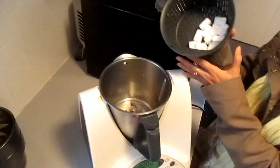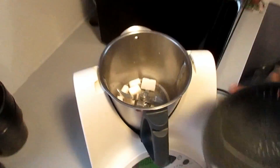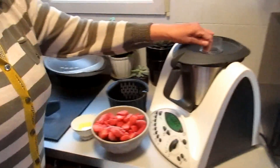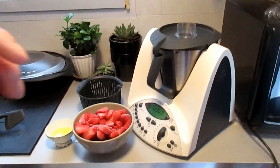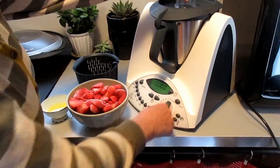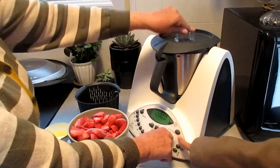I'll put it now, Mammo. Yes. And so, 10 seconds. We go ahead — speed nine.